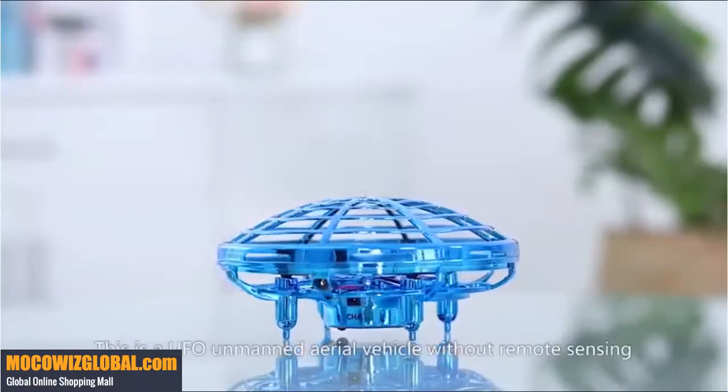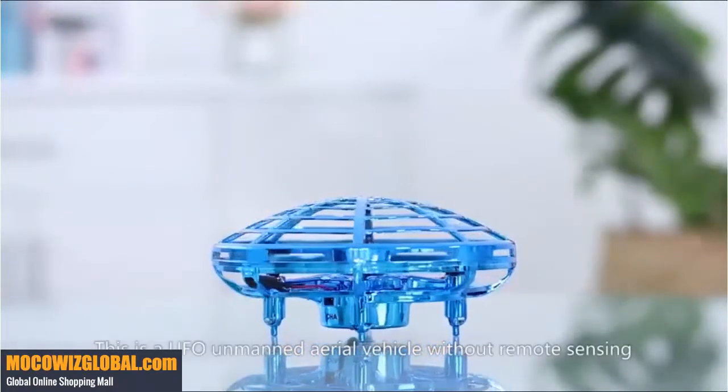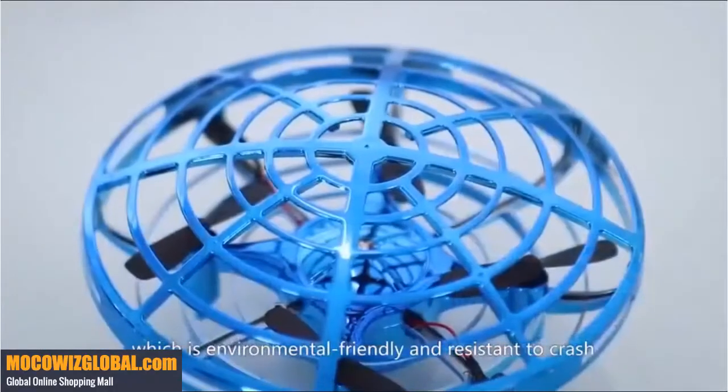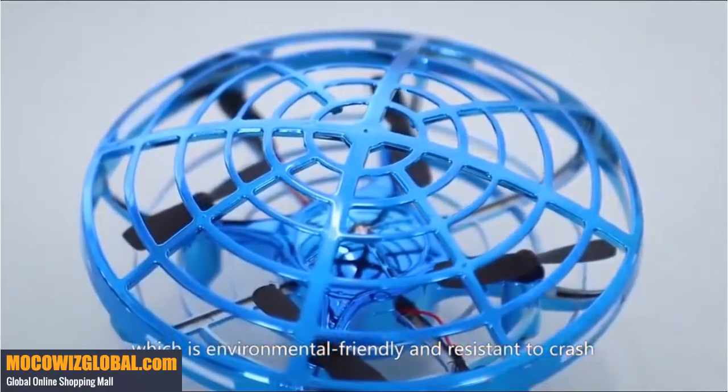This is a UFO unmanned aerial vehicle without remote control. It has a flexible mesh barrier made of ABS material, which is environmentally friendly and resistant to crash.